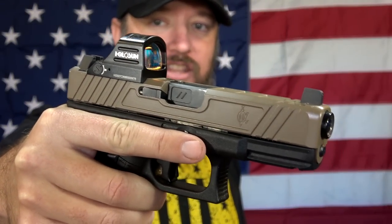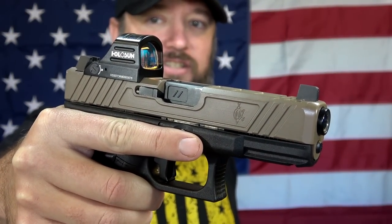Hey everybody, how's it going? It's The Daily Shooter and today we're going to be taking a look at what might go down as my favorite red dot of the year. With up to 100,000 hours of battery life, this is the Holosun HS507C.